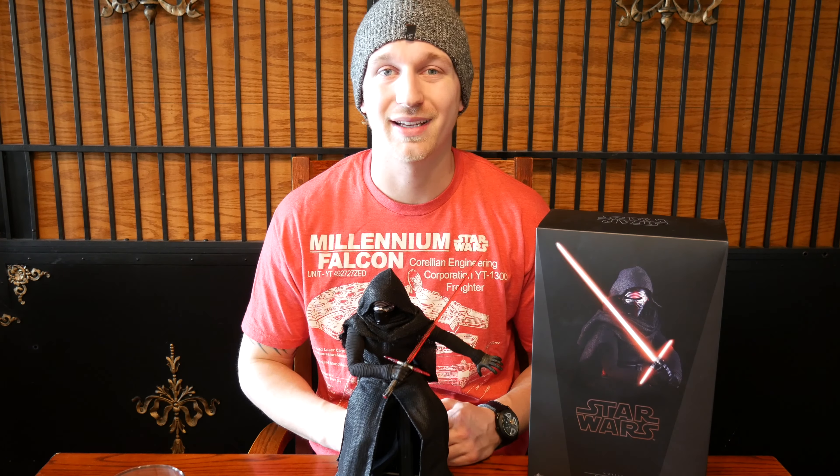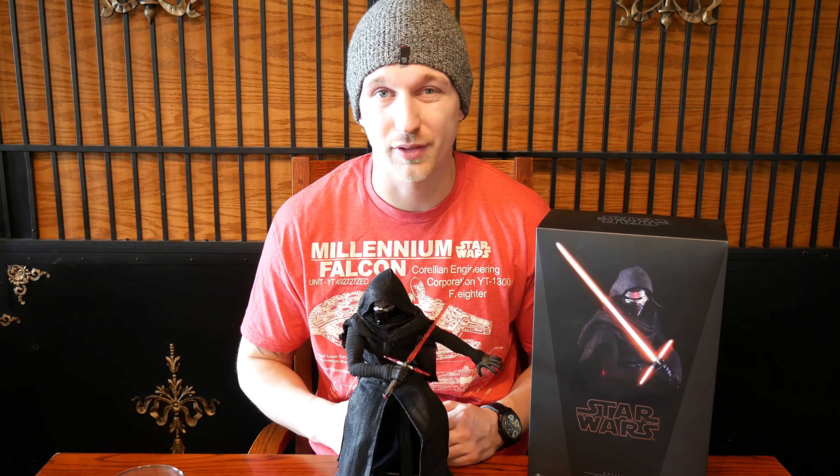I just want to thank you guys for joining us and checking out our review. I wanted to rate this figure — I'm going to give it a 7 out of 10, just for the simple fact that it doesn't come with a lot of accessories. I would have liked to have seen another head sculpt, but other than that, it's a great figure. If you guys haven't seen Star Wars: The Force Awakens, make sure you go check it out. Make sure you guys like, comment, and subscribe to this video, and check out all of Fan Wagon's previous videos for anything comic book and movie related, as well as Hot Toys. Thank you guys for joining us — see you on the next video.